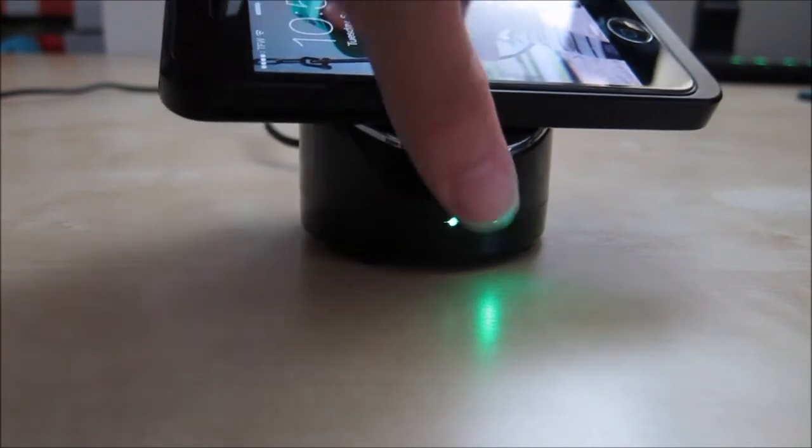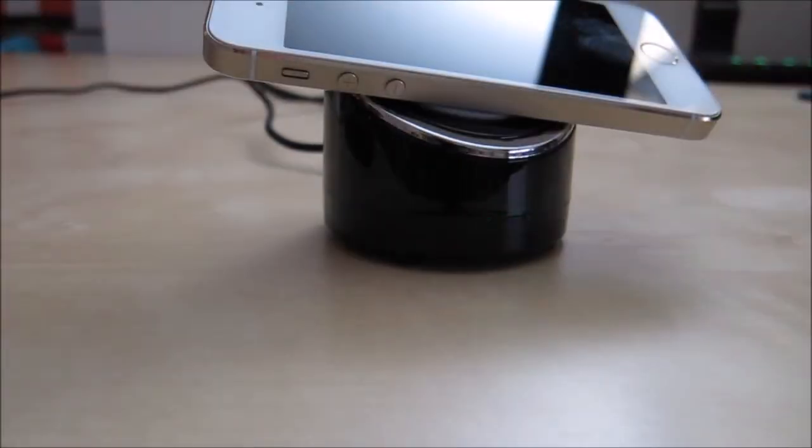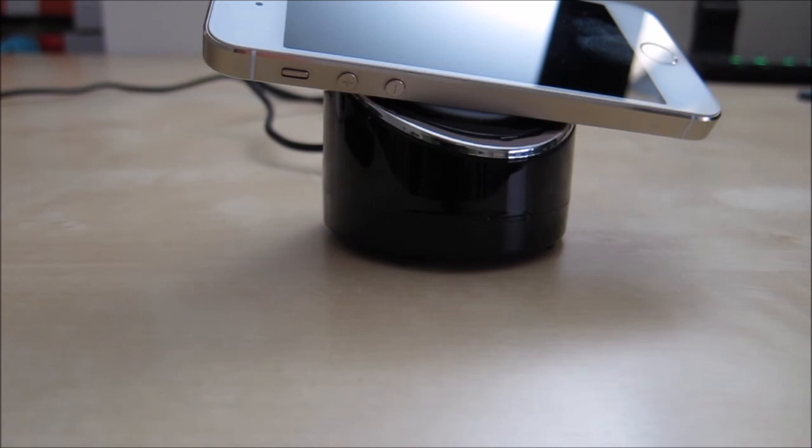The wobbling is because of the missing rubber foot. I also want to show what happens when you place a device that is not ready for wireless charging — for example, a normal iPhone without wireless charging capability. When placed on top, it detects the metal and flashes green to let you know it is not being charged and the placement is incorrect.